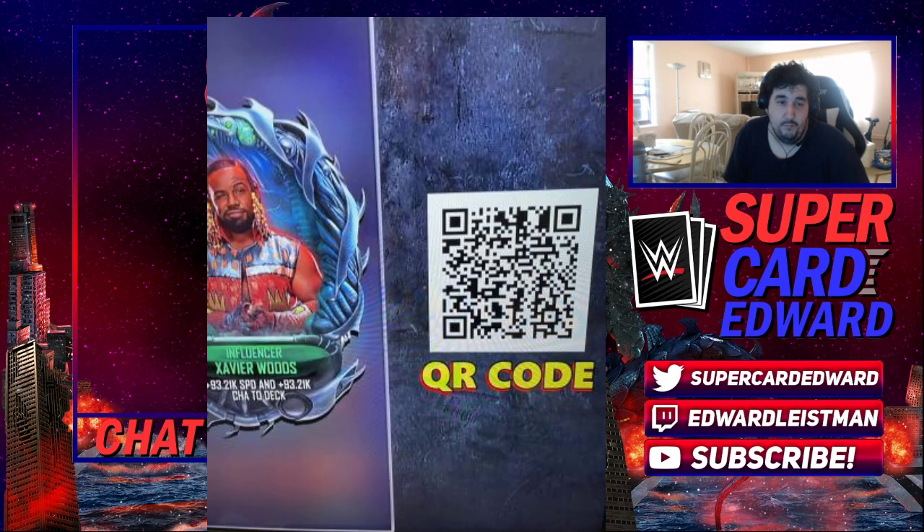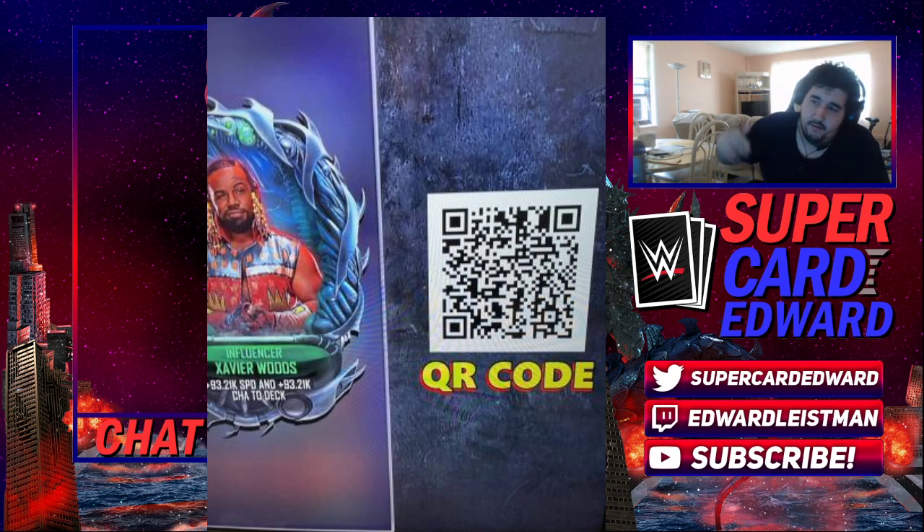Hey guys, what's going on? It's your boy Ed and I'm just gonna go ahead and upload this QR code for all you guys. If you guys look, the collection has started for the Xavier Woods collection, the Up Up Down Down collection. This is the first QR code you're gonna need to get a two-step manager in Biomechanical, which honestly is like the best thing a lot of you could really want.